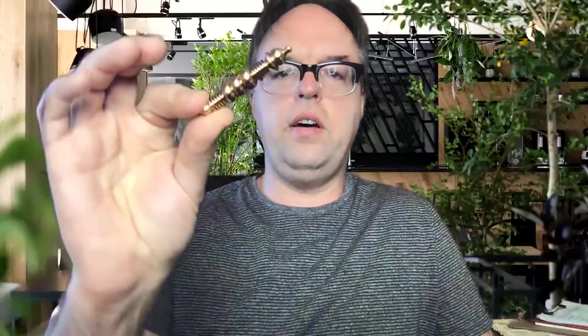This is Eric Hunter and I want to show you how to put a string on your pendulum. I have here some cord — this is one millimeter thick black waxed cotton cord. You need the one millimeter thick cord.